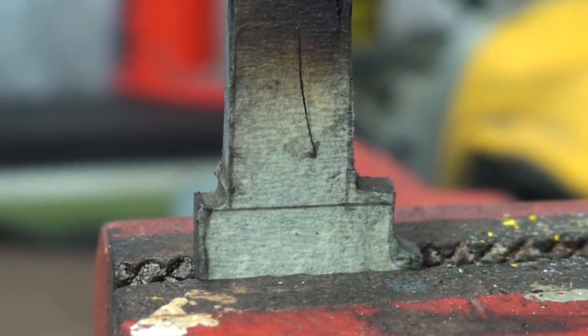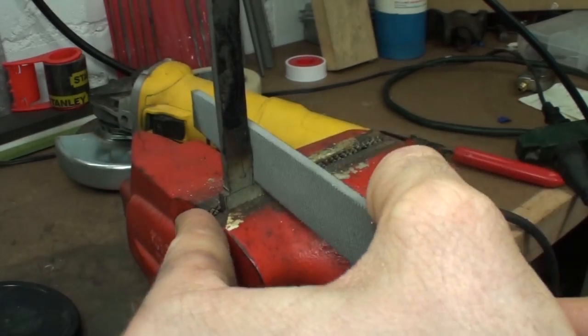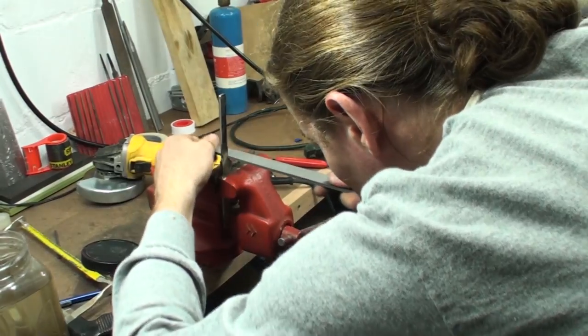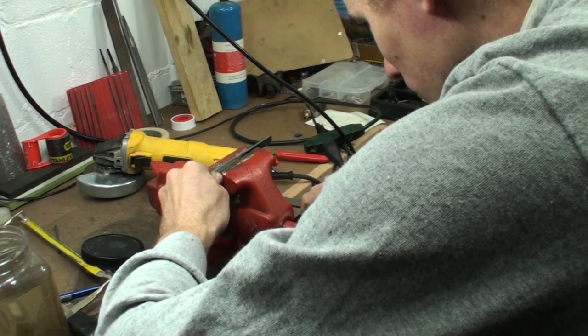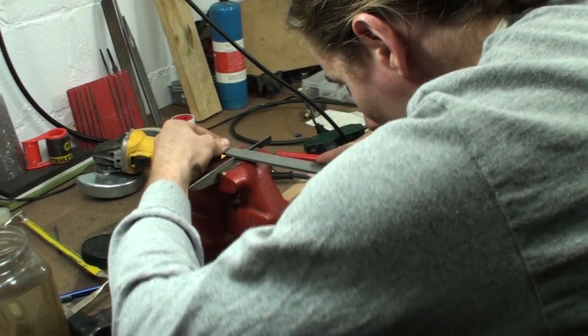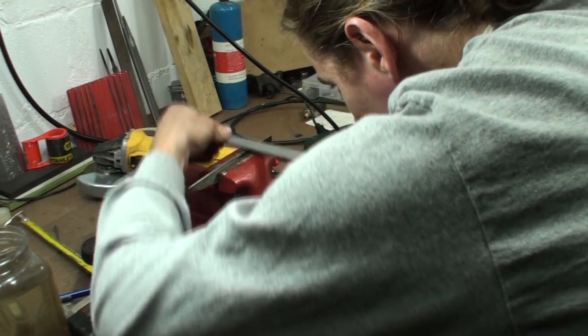I started out with a piece of Damascus that came from Smoky Mountain Knife Works — just a scrap piece that I paid $10 for. I based the design off of one of my knives made by knife maker Pat Thomas. I've had the knife since I was young and always liked it, so I thought it would be a good one to base my first knife off of.